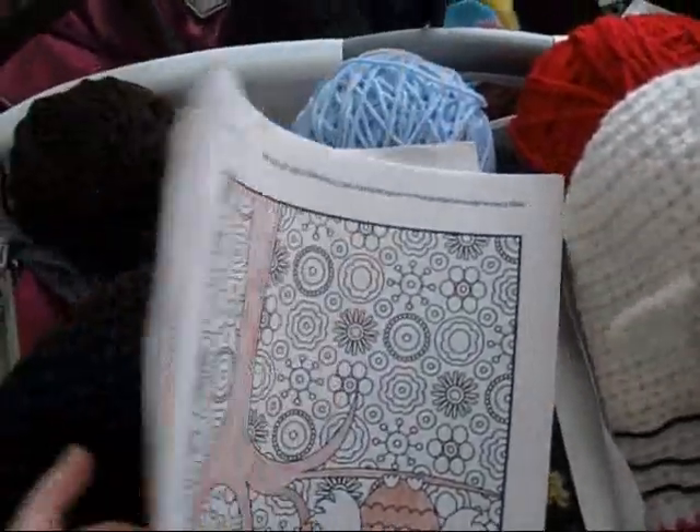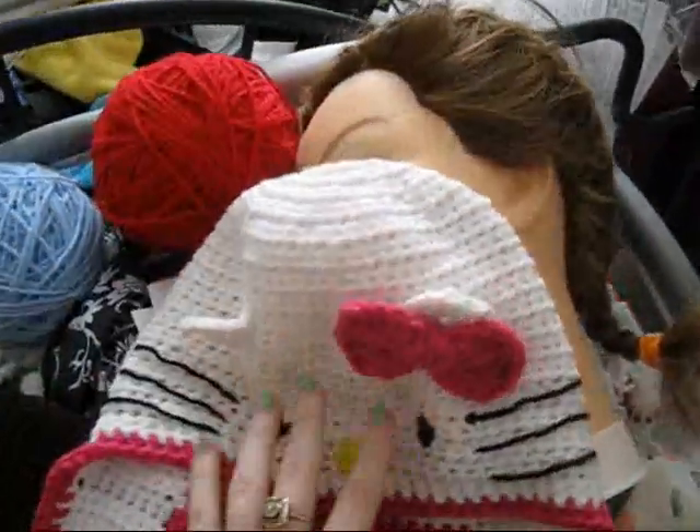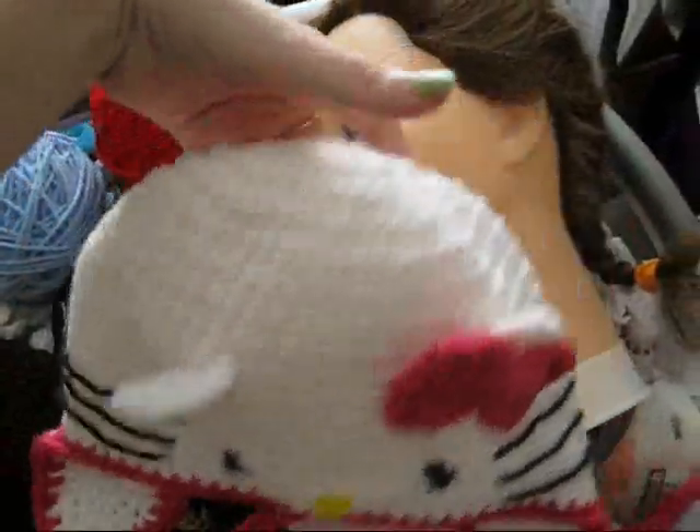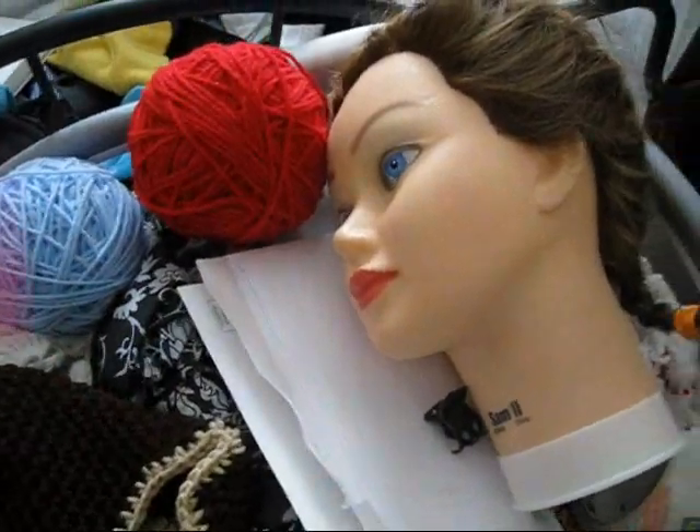I've been coloring lately — these are coloring pages. And this is a beanie that I have finished; it's been done for a while, it's just sitting on top here because it needs to be photographed.